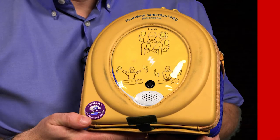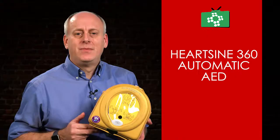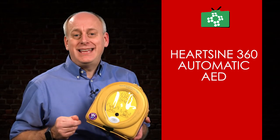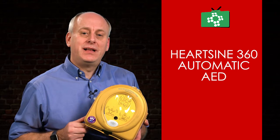It looks very similar to the Samaritan Pad 350p, but the 360p is automatic rather than semi-automatic. This means there is no shock button on the 360p, as the unit will detect if a shock is advised, then give the warnings and deliver the shock automatically without the need to push the shock button.